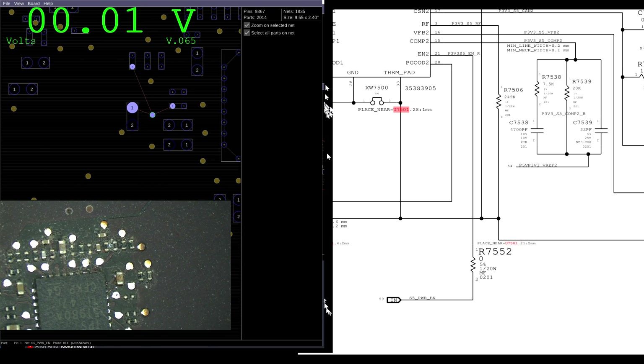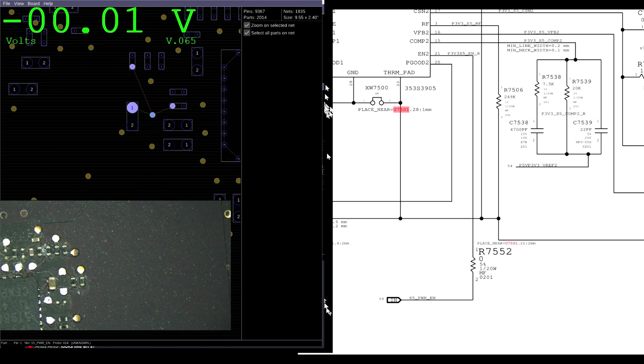The enable is jumping up and down. Why is the enable jumping up and down? Is it jumping up and down because the TPS51980 is bad, or because the SMC is bad? Well, there's one way to find out, and I'm going to go with the chip that looks like it's soldered poorly.